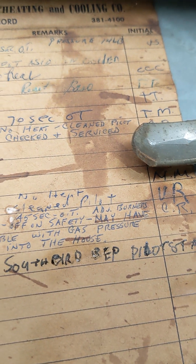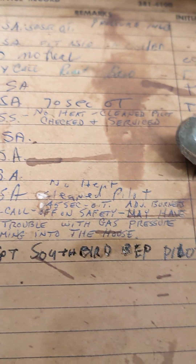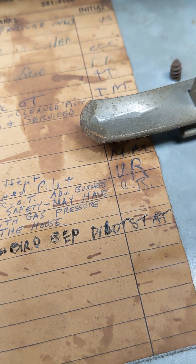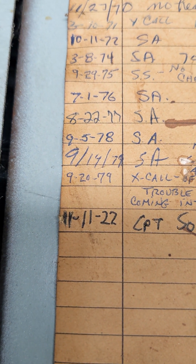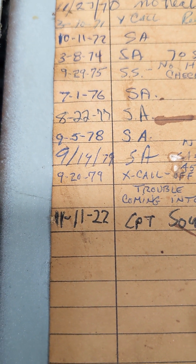Captain South Bird replaced pilot stat. 11-11-22. Let the historians figure that one out later.